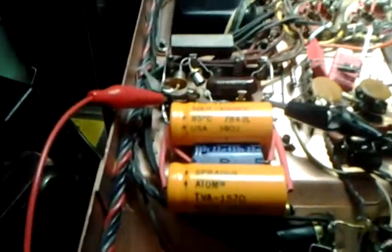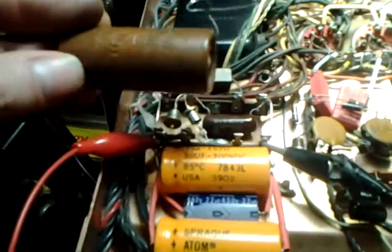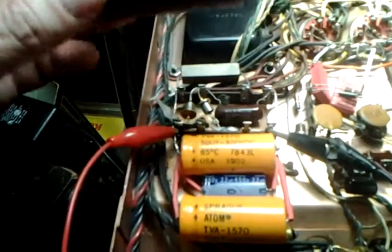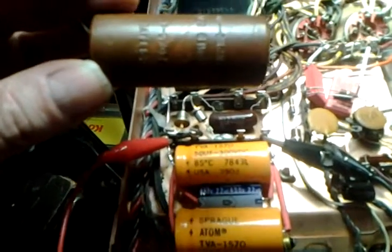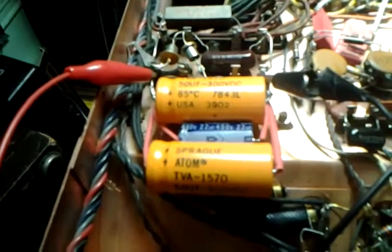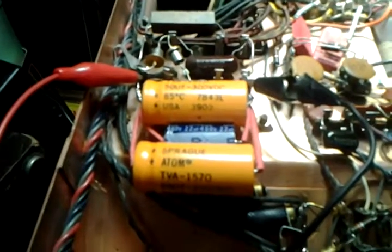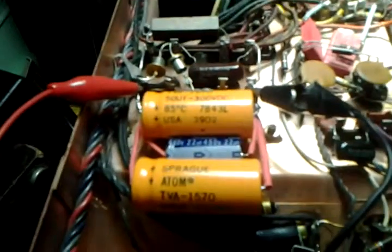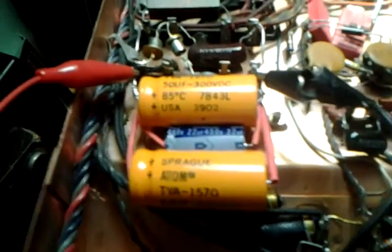Hey Kristin, ended up replacing that tootsie roll capacitor that was sitting right here — the one that looked like that — because even though its ESR checked out well, it actually does leak a little bit more than I would like, more than a completely fresh filter capacitor. So I rebuilt that stage two, and basically I'm going to replace every capacitor in the filtering, or the power supply stage of it.